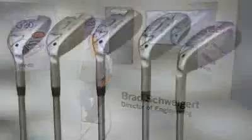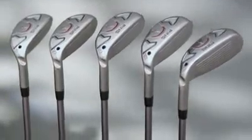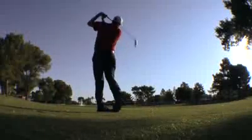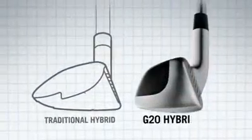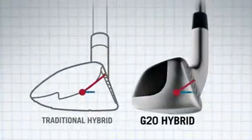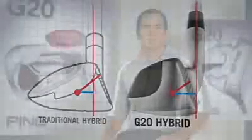The G20 Hybrid has all the attributes that a golfer relies on from a hybrid, both in how it performs and how it looks. For starters, the G20 makes it easy to hit the ball high and straight on a boring trajectory with very little spin. That's a function of the offset hosel design — it's really the key feature that produces a club's high launch, low spin trajectory.